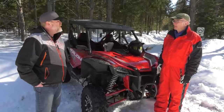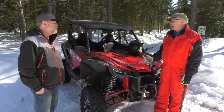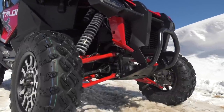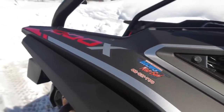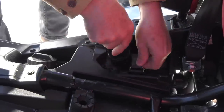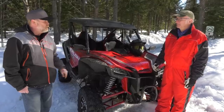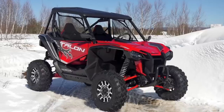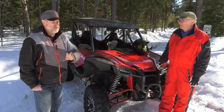At $28,200, the way it's built it's going to keep its value. If you want to resell it later, just look at how much a five-year-old Rubicon goes for on the used market. This thing is going to hold its value, and with the automotive-quality paint, finish, and build — it's a car for off-road.